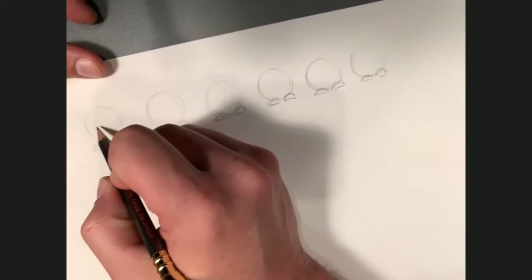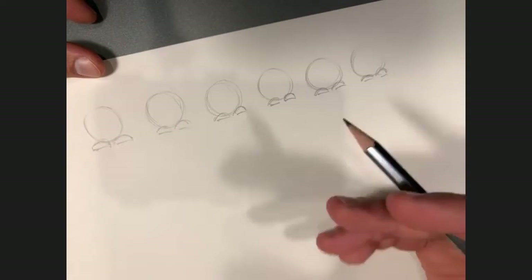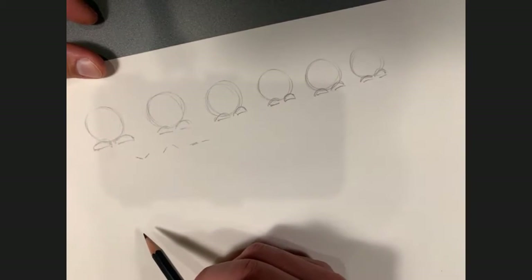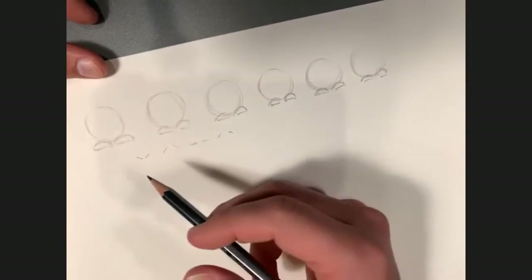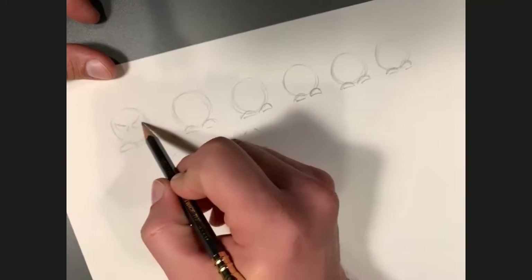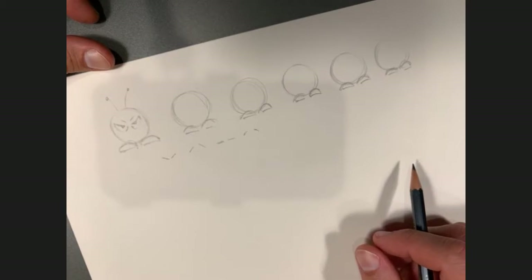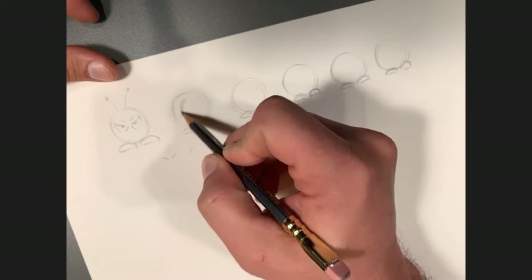Now I don't want the eyes to all be the same — I want to show some different emotions. Eyes slanted in is more angry; eyes slanted up is scared, a little freaked out. Eyes just straight is maybe indifferent. I want one to be an angry fuzzball — just eyes, no mouth — angry, fuming.